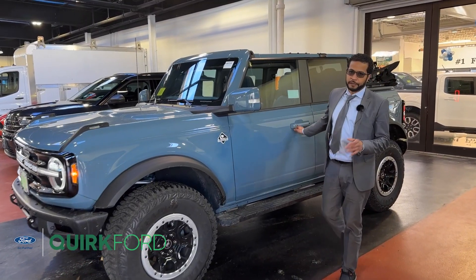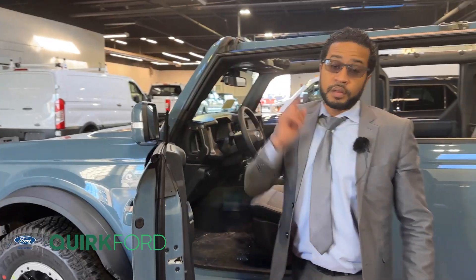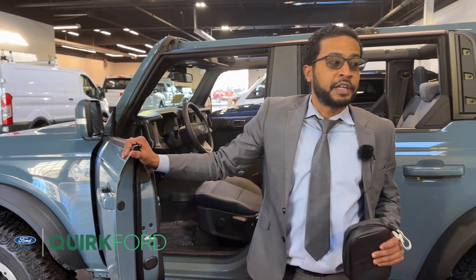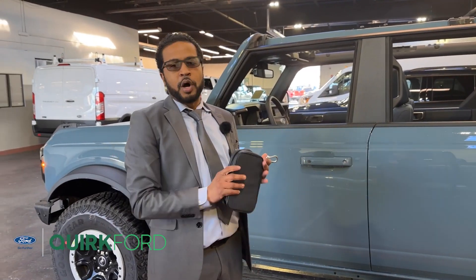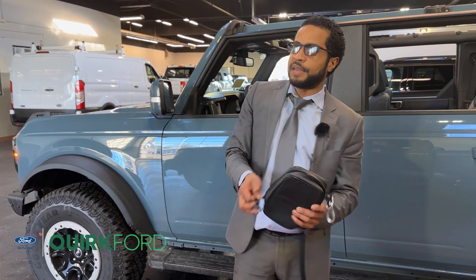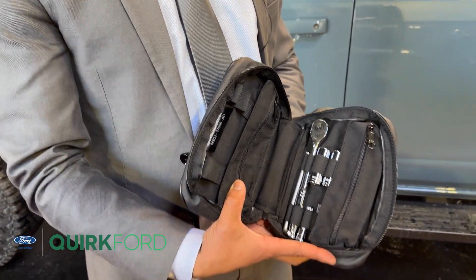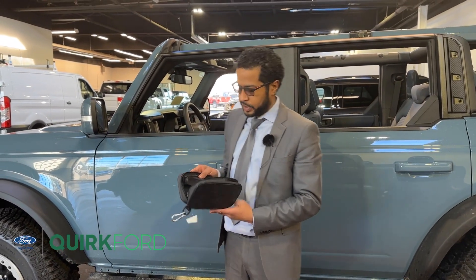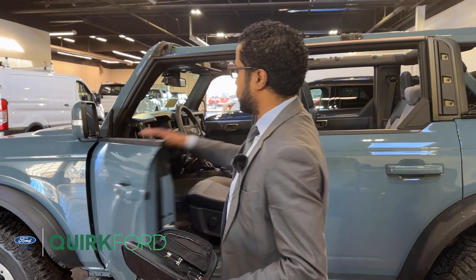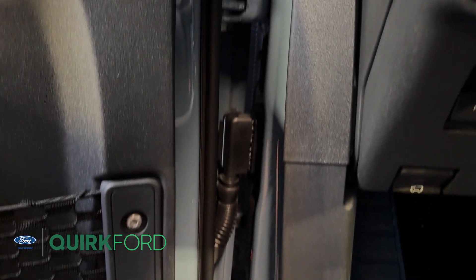To take off the doors on the Bronco, first you want to start by rolling your windows down. Very important — make sure your ignition is in the off position. Every Ford Bronco is going to come with what's called the Bronco Bag, which has all the tools and necessities you'll need to take off your hard top, soft top, doors, the modular front bumper, and all your accessory options. On this one, we'll be working on the hinge of the door — there are two bolts and one connector that we'll remove, then the door will come right off.